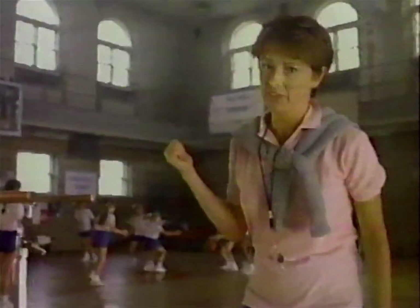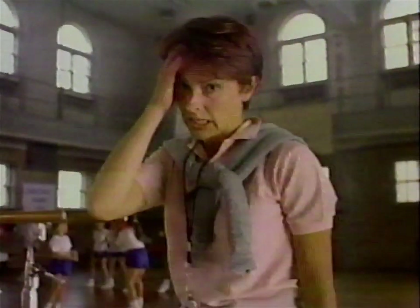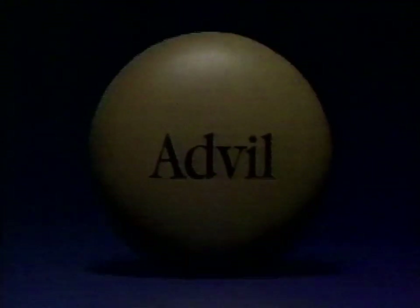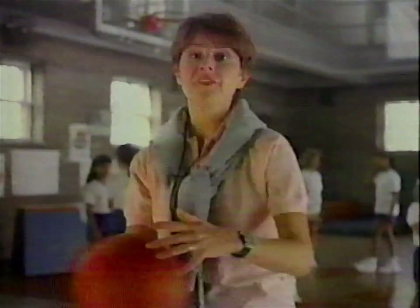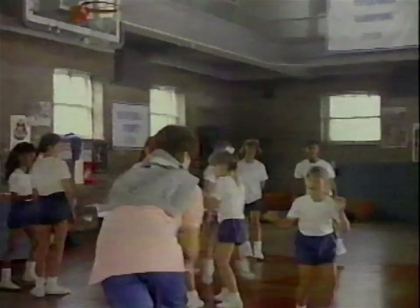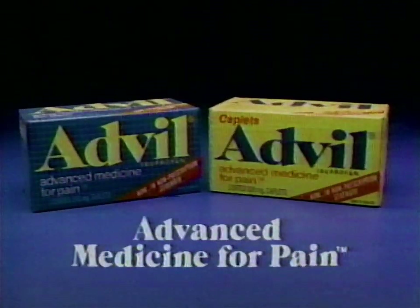This class is a lot of fun for the girls, but it's giving me a screaming headache. At times like this, I used to take aspirin or Tylenol. But today I take Advil. Advil's strong — just one Advil is as effective as two regular-strength Tylenol. And Advil doesn't upset my stomach the way aspirin can. Advil stops my tough headaches and puts me back in the game. Advil. Tablets and caplets. Advanced medicine for pain.